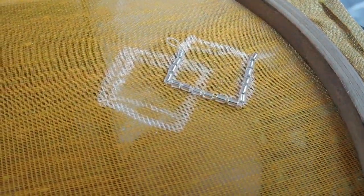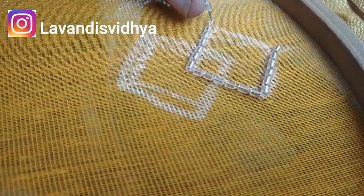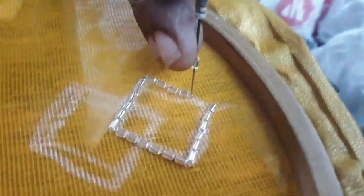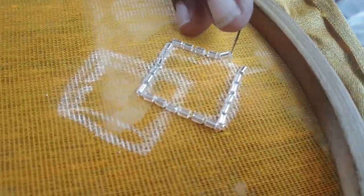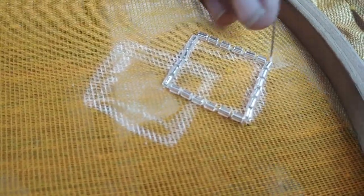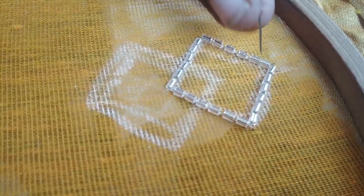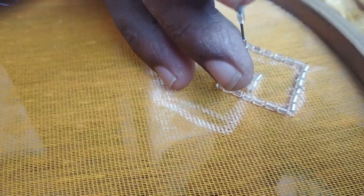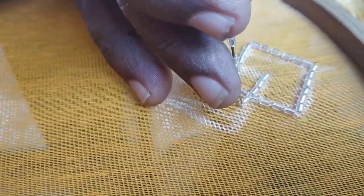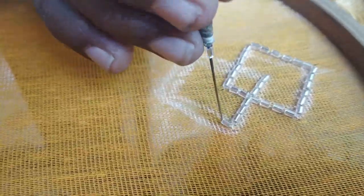If you use this silk thread, the bead attachment is stronger. You can shape the bead into a diamond shape. When you work with the thread, you have to cut the bead up and hook the bead into the center. Then, as you hook the bead up, you will need a thread or stitch to secure it.